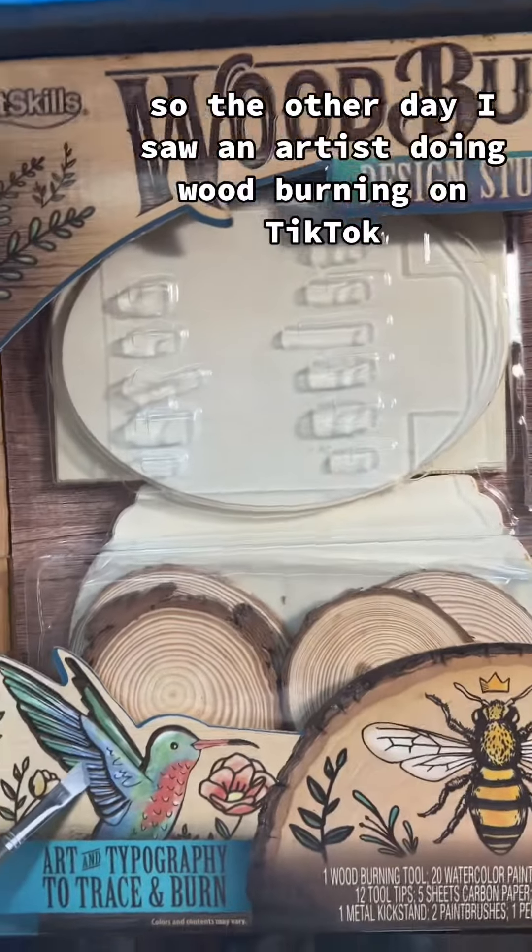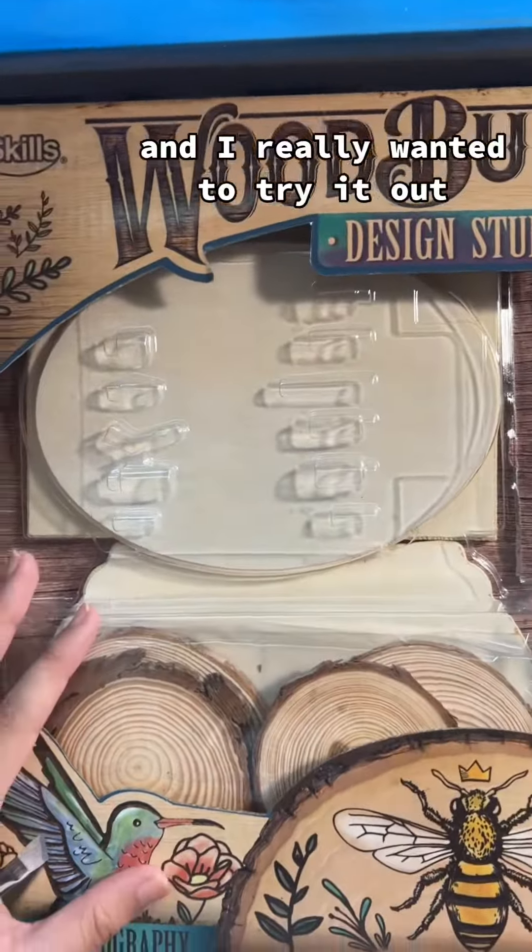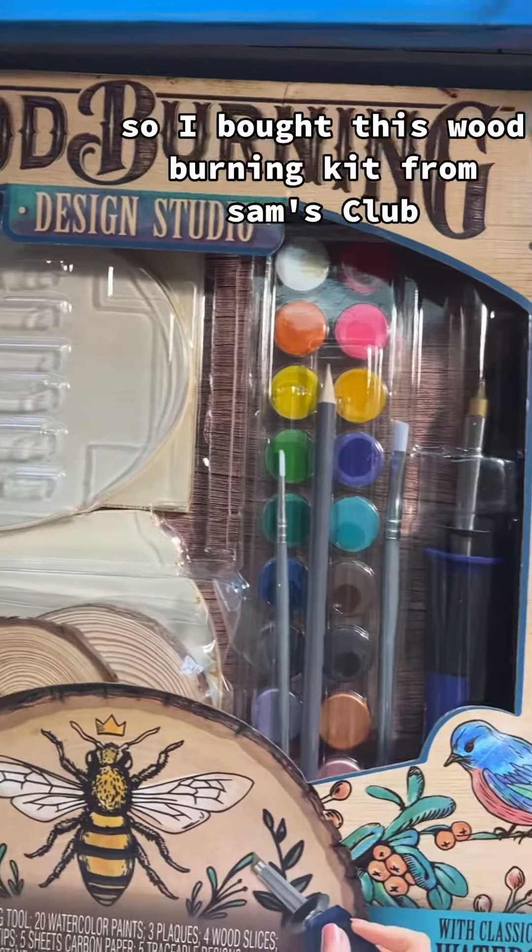The other day I saw an artist doing wood burning on TikTok and I really wanted to try it out, so I bought this wood burning kit from Sam's Club.